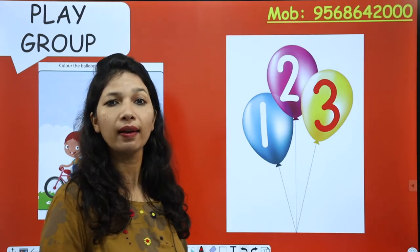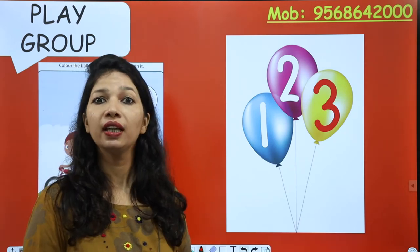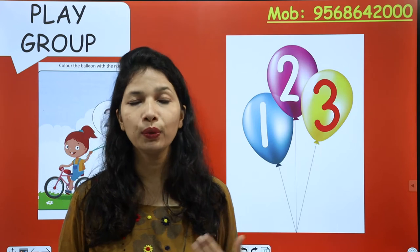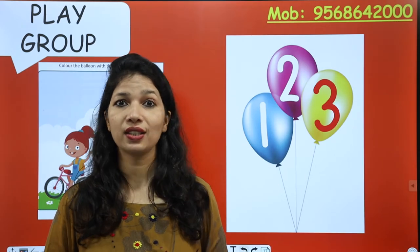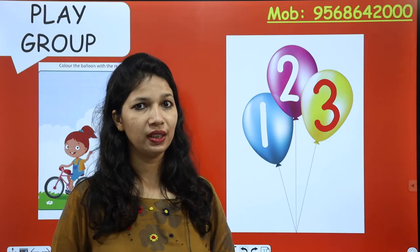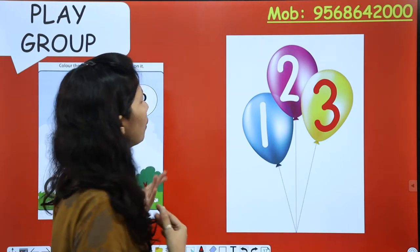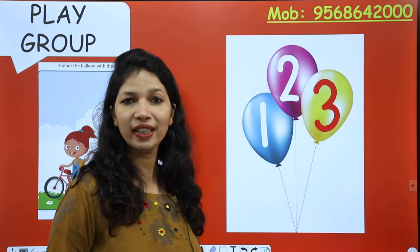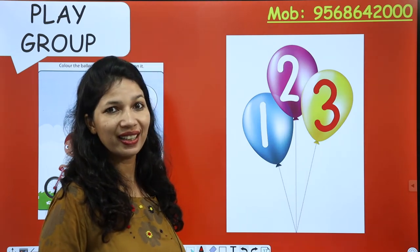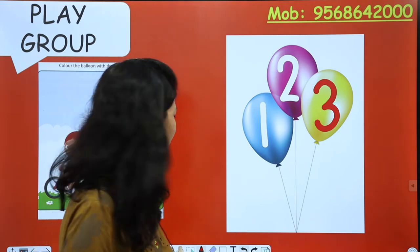You have to color the balloon. This activity is of number three. The balloon that has number three on it — you have to color that balloon. So you have to recognize number three on the balloon. Just find out where number three is. So it's a very interesting activity — learning and fun at the same time. Dono kaam ho raha hai, hai na!